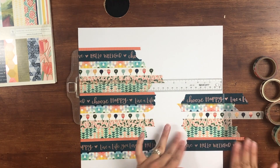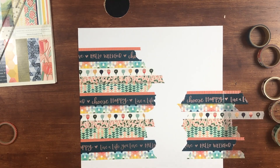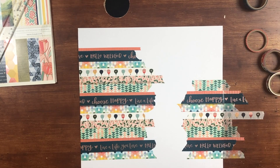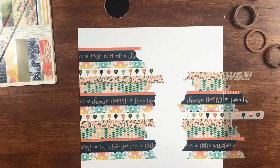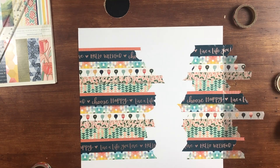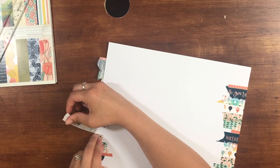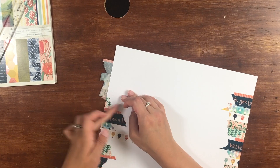On the left-hand side, you can see that I did strips of the washi tape up and down the page. Those are obviously longer than the right-hand side. I love how the washi tape can give you your own background — instead of using pattern paper, you can definitely make your own using this.